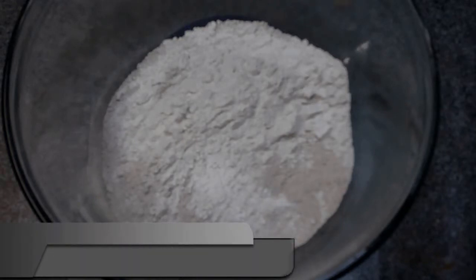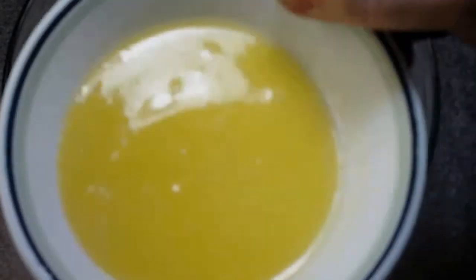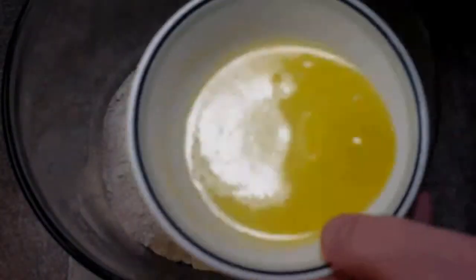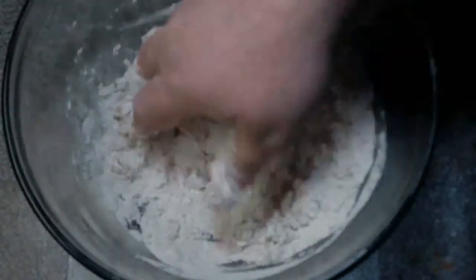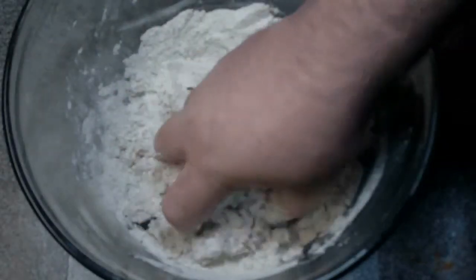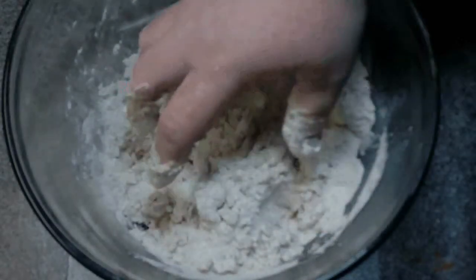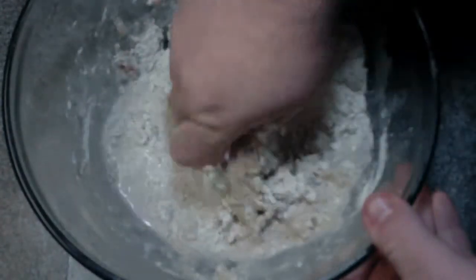Now what we're going to do is we're going to add our butter. What I've done is I've melted it and we're going to just mix it in to the flour and the other ingredients. As you can see it starts forming some rudimentary dough here. And then what we're going to do is we're going to put in our milk also and then the fun part — we just mix it with our hands until we get our dough.